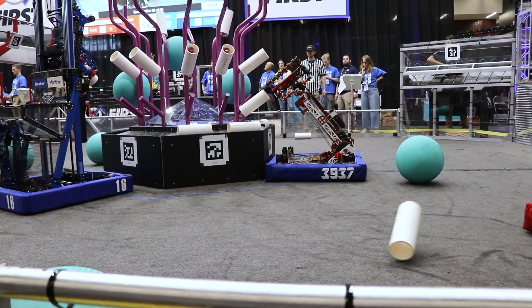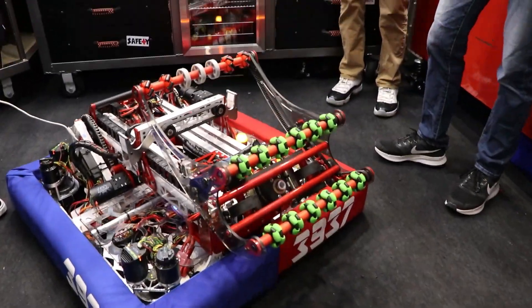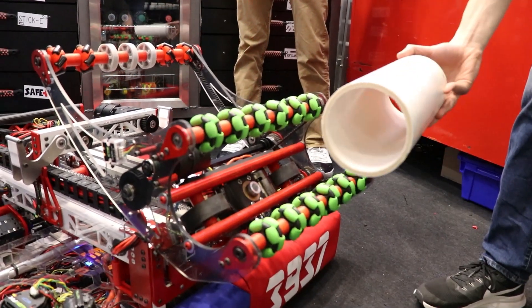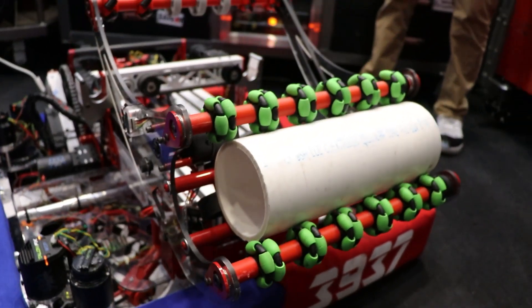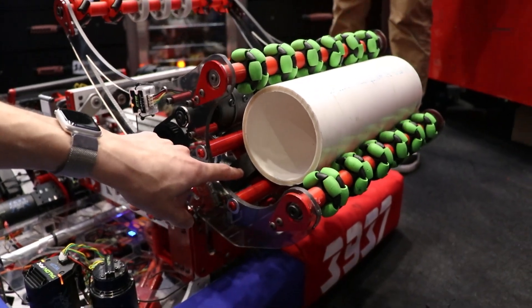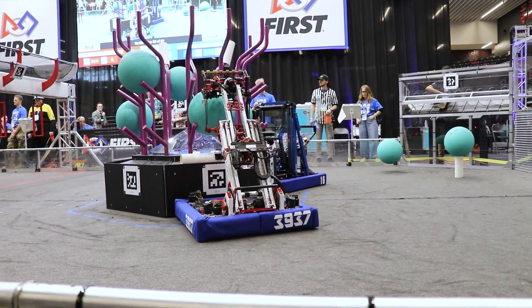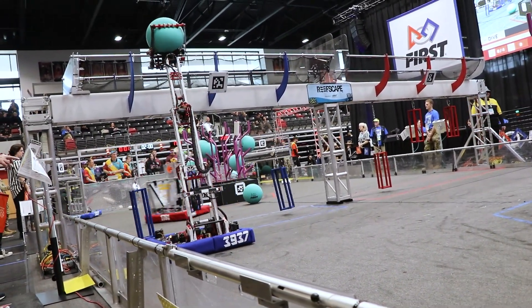So our turret — we decided that we want to be able to intake from the coral station horizontally because that's what we found to be the most effective and consistent way. We were prototyping with funnels and we just found that it was more consistent to do this claw-style intake, so we have these 40A omni wheels that we use to intake the coral horizontally, and then from there we push them against these three-inch thrifty wheels that then laterally shoot the coral out the side. That way we don't have to worry about getting our end effector tangled on the reef and accidentally climbing it — we can just shoot it from above.